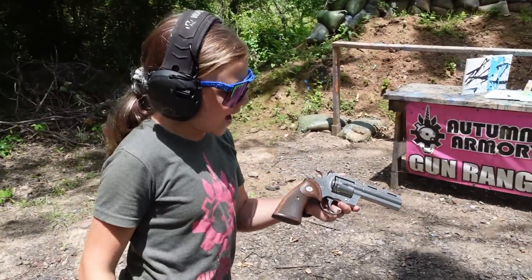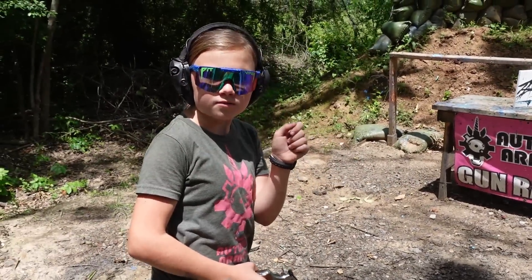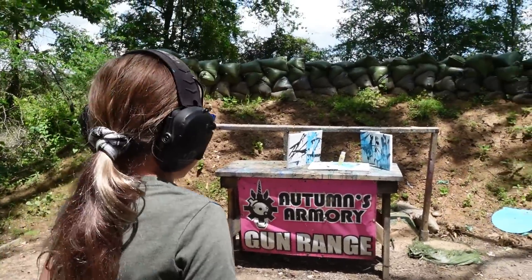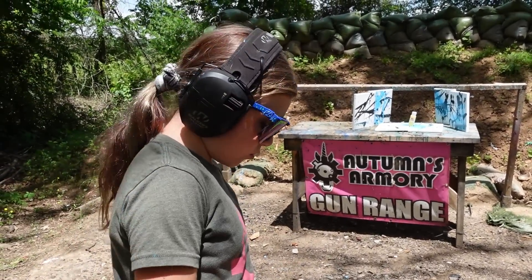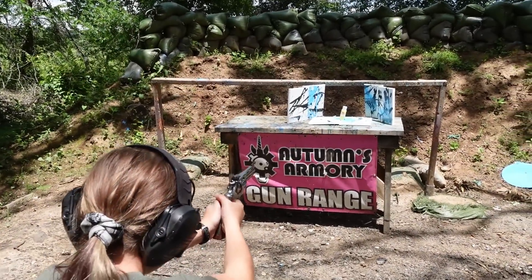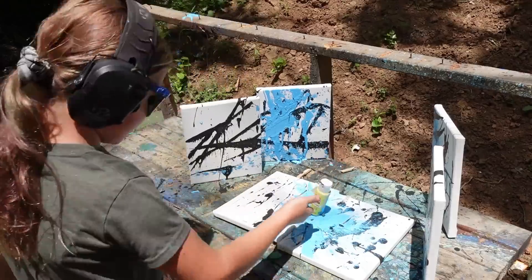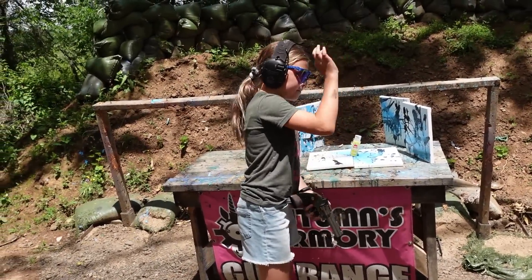Next gun we have is the beautiful Colt Python — it's still all fingerprinted from the last video. We are loaded up with a .38 Special Shot Shell. I think this is going to go really well because it's a shot shell. This is a number 4 shot instead of usually a number 9 or 12 shot, so much bigger — at least a quarter inch. I'm going to go single action. After shooting: I just barely nicked it, didn't do much. Let me go get another round. You got it with one or two BBs — it popped the lid and body a little bit.